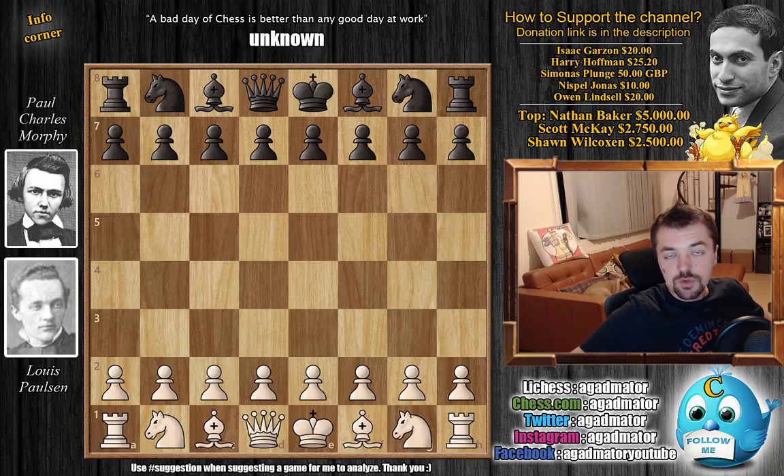Hello everyone and welcome back. We are back at the 1857 First American Chess Congress, game three of their match: Louis Paulson vs. Paul Charles Morphy. In game two Morphy had a brilliant victory, but he reversed the move order because of Paulson's long thinking — sometimes over an hour for one move — and in the end Morphy switched to a suboptimal line which ended in a draw. Morphy was very depressed by this result, and we'll see that take effect in this game.